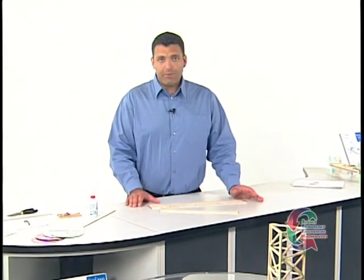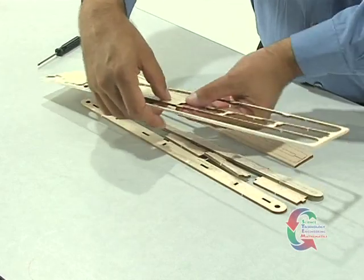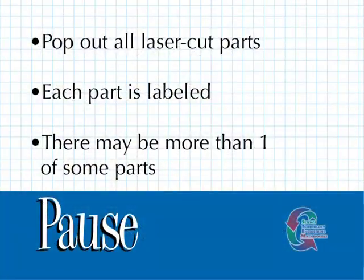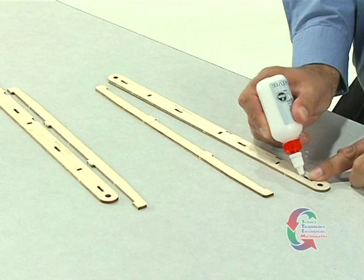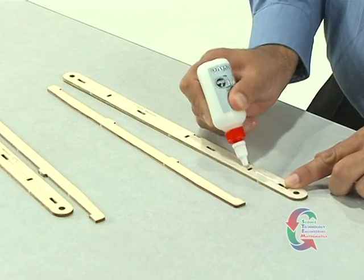Once you've located all the materials, you're ready to begin the activity. We'll start by assembling the chassis. Pop out all the laser-cut balsa wood parts. You'll notice that there is more than one of some parts and that each part is numbered. We can start assembling the chassis by selecting one of the side rails, which is part 1, and one of the side rail supports, which is part 2.